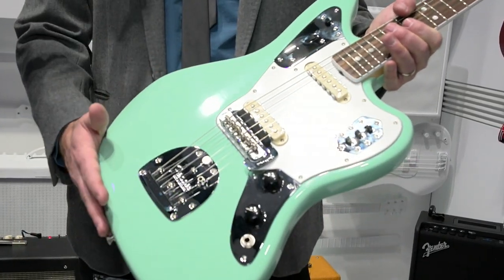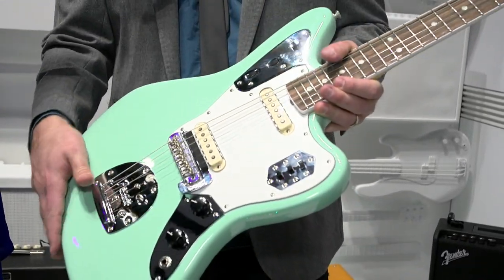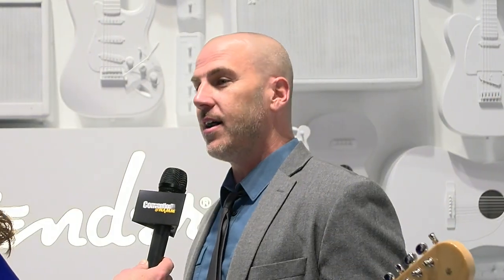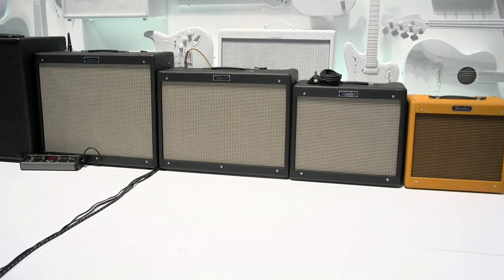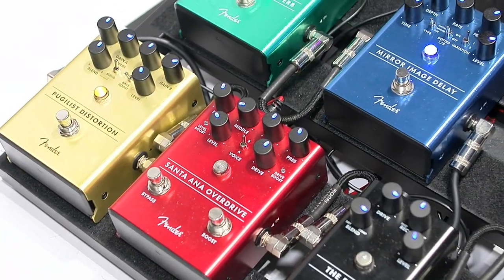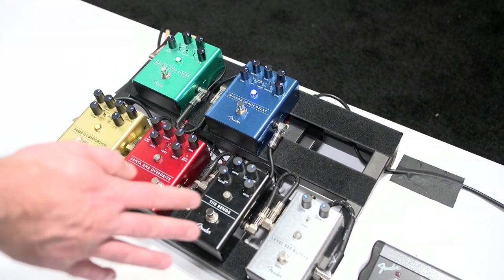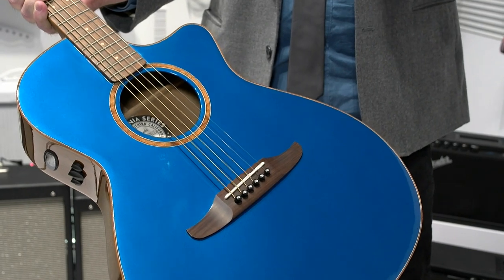What's new this year at Fender? We have a lot going on. We have our American Original Series — the American Original 60s Jaguar in a nice surf green finish with vintage-style pickups, vintage-style neck shape, a lacquer finish, a flattened fingerboard radius, and slightly taller frets to make it more playable. We've redone our Hot Rod amps — the best-selling tube amps of the last 20 years — with cosmetic tweaks and circuitry tweaks to tighten and enhance them. We're also debuting a new line of pedals: a reverb, delay, distortion, dual-channel overdrive, compressor, and buffer. And we've got a California Series acoustics with Fender headstocks for someone who wants something different.